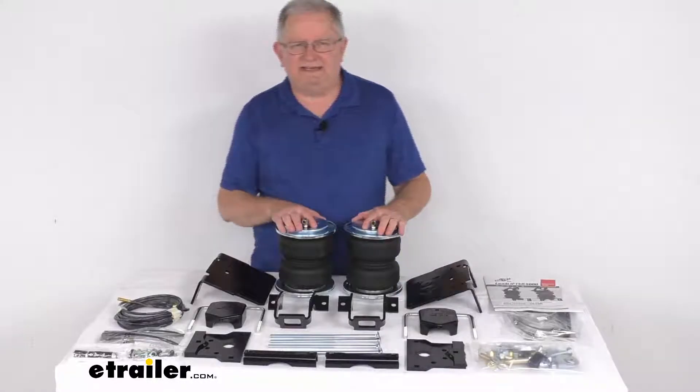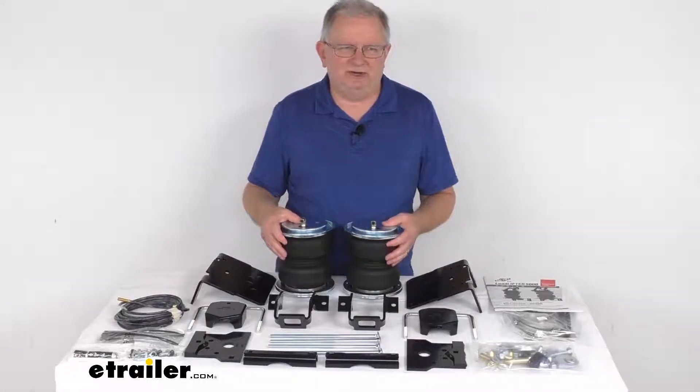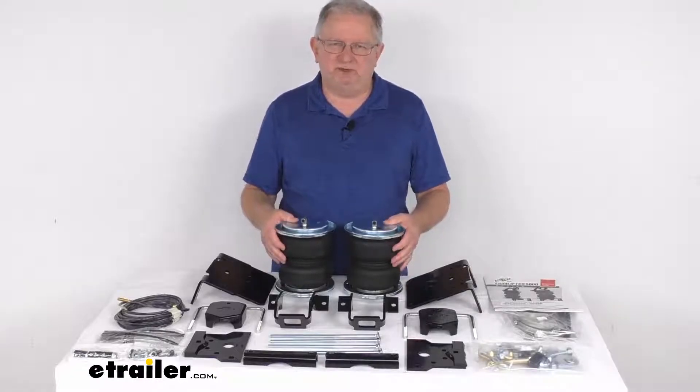Hello everybody, this is Jeff at eTrailer.com. Today we're going to take a look at the Airlift Load Lifter 5000 Air Helper Springs for your rear axle.